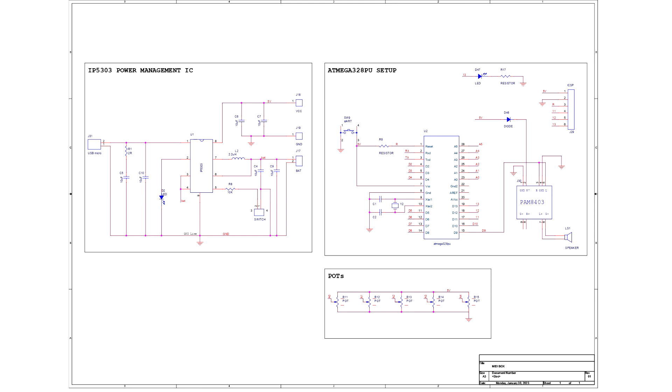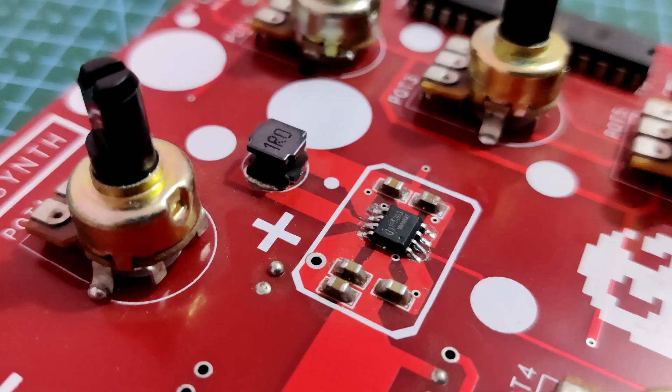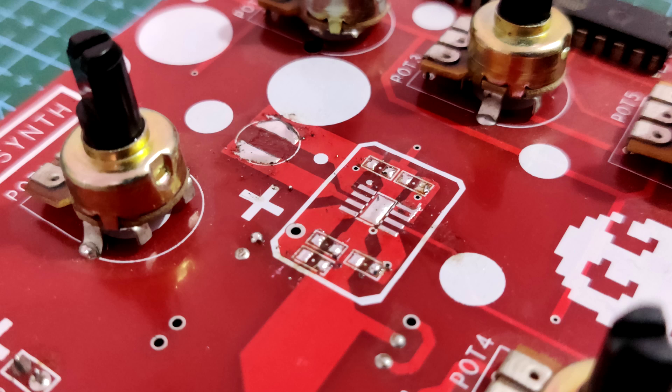The synth port contained an IP5303 IC that was originally added to provide power through a lithium-ion cell. To enable this port to be connected to an external 5V supply, we removed the onboard IP5303 IC and all of its associated components.